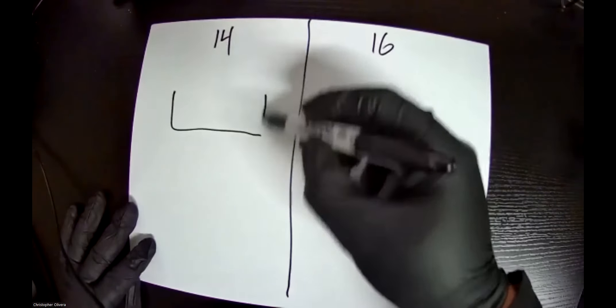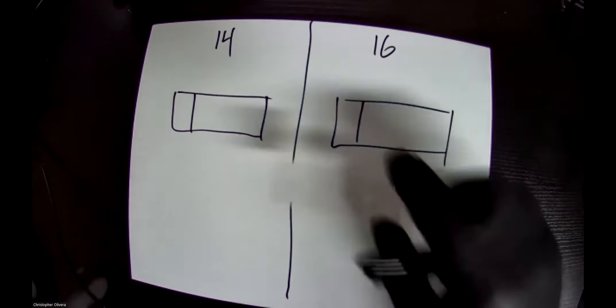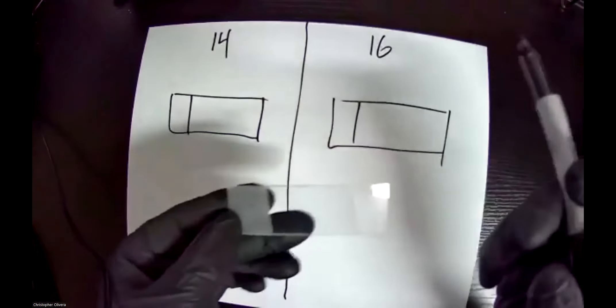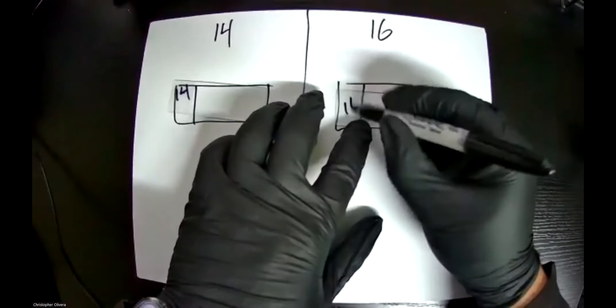I usually use a piece of paper — anything will honestly do. I like to mark where my slide goes to help me find locations, and I even mark where the frosted version of the glass is. I already have my slides clean so I don't have to worry about them too much. Here's the lab 14 slide — I'll mark it — and here's the lab 16 one, so I'll just write '16' over there.